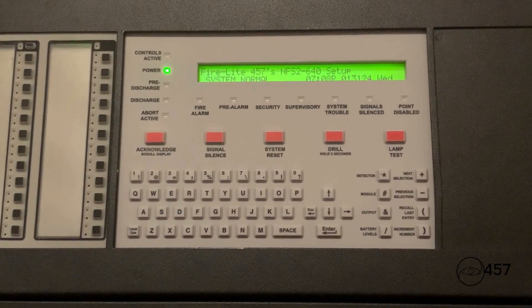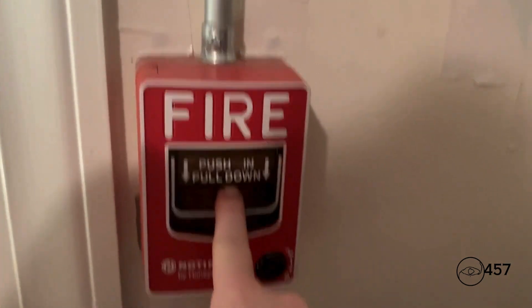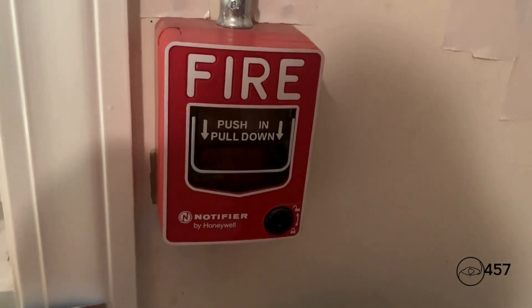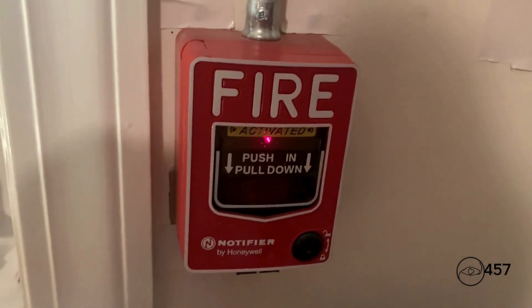Now we're going to move on to the bell test part. We are going to start over here today, and we're going to start by pulling the Notifier GGI 12LX. Here we go — three, two, one.